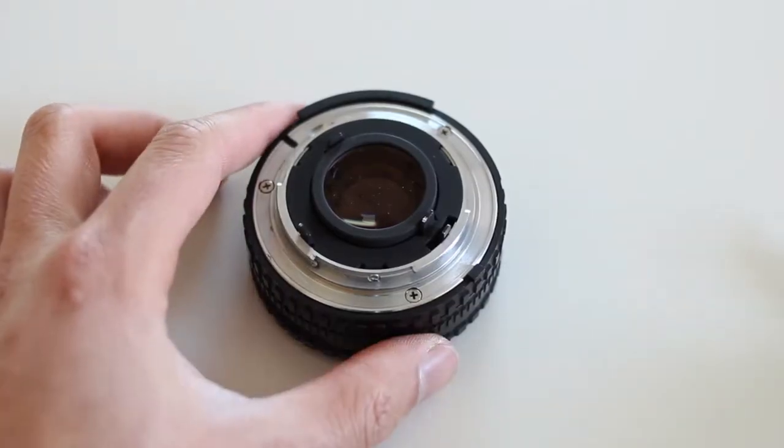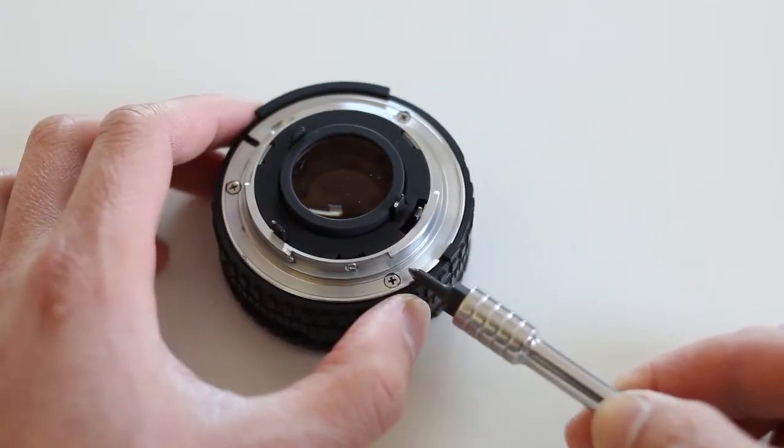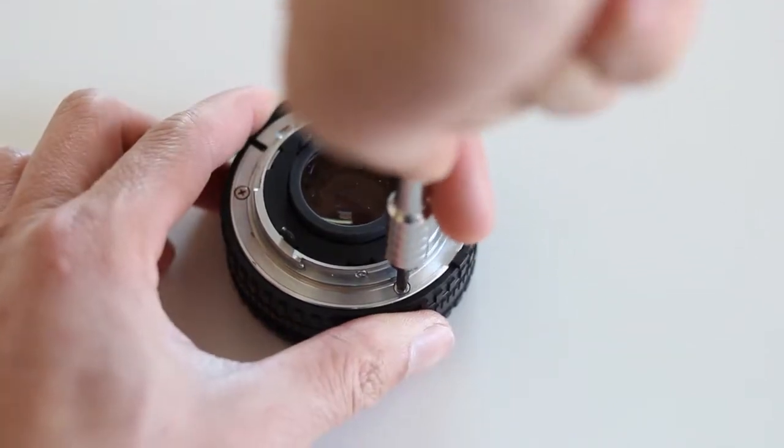First we need to remove the bayonet mount. It's held on by three screws. You're going to need a pretty fine-tipped Phillips head so you don't round off or damage any of the screws.